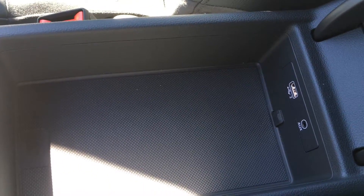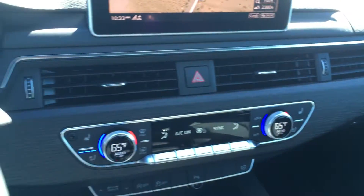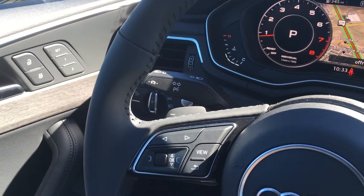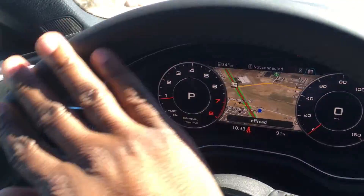There's another USB and auxiliary jack down there. These are the same seats I have in my S5, so they're ventilated — pretty awesome. The steering wheel feel is not too bad, about as light as the S5, but it's not a stick. It's a little thinner than the S5 steering wheel.